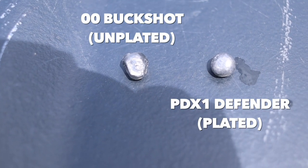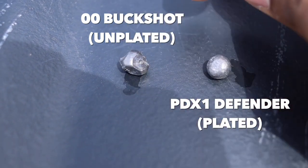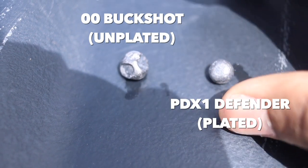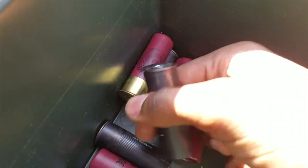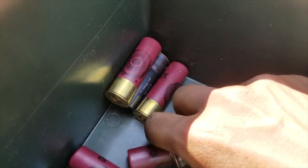One interesting caveat with the PDX-1 Defender rounds: the three buckshot pellets are plated, which helps them fly true and not deform as much. In a home defense situation, you may actually want the projectile to deform and flatten, transferring energy into the target rather than continuing to push through. But overall, both ammo types perform really well. If you can find either of these, you really can't go wrong with either choice.